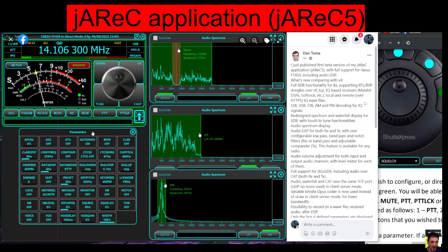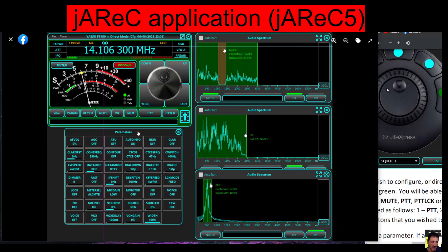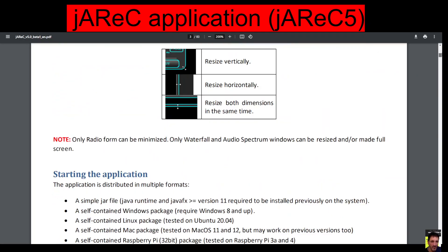and if we look at the write-up here, he says he just published the first beta version of his JAREC application with full support for the Yaesu FT450, which I actually have. There's a lot of information here, and it does a lot. I've got the instruction manual here, and it does seem like there's a bit of a learning curve to installing this.